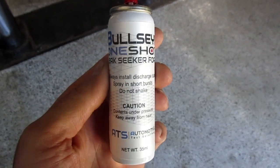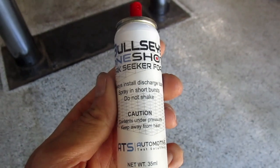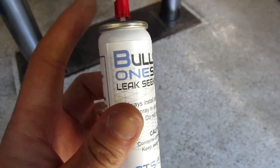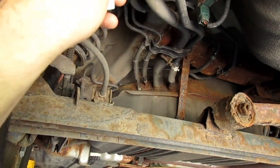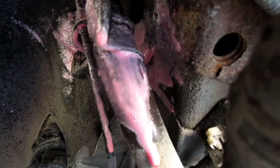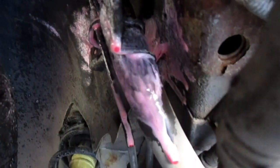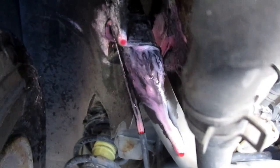So we have the bullseye leak seeker foam. Quick note — in one video I did, I actually shook it out of habit. The last product we used, you had to shake it pretty good before using it, but this stuff says do not shake. So I'm going to keep it steady and shoot at those two points. You can see it's turning from pink to yellow pretty quickly. So this one needs a filler neck, and that should take care of it.